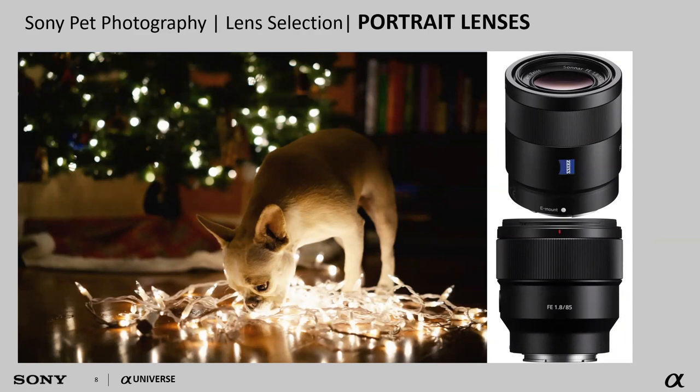Portrait lenses or prime lenses make for great pet photography as well. These work fantastic when photographing in low light because the apertures open up and let in so much more light. They also work great for hiding a busy or distracting background. Options range from 50 millimeter lenses at 1.8 or 1.4 aperture, 85 millimeter lenses at 1.8 or 1.4, all the way up to the 135 millimeter — generally in that 50 to 135 millimeter range.